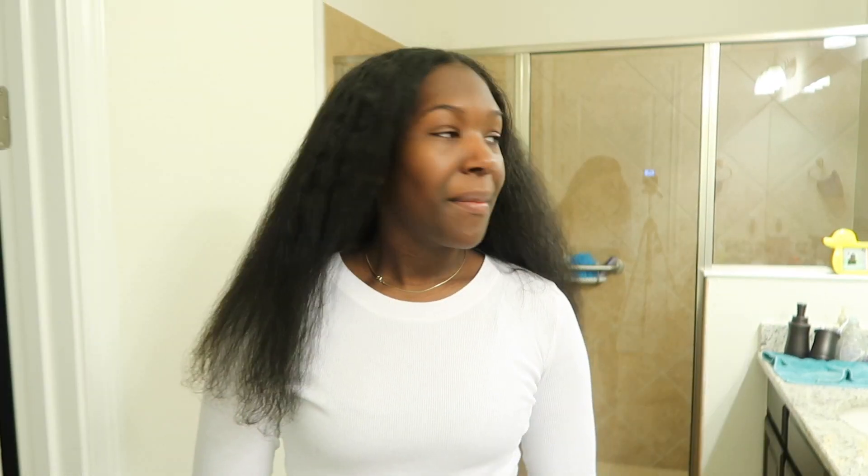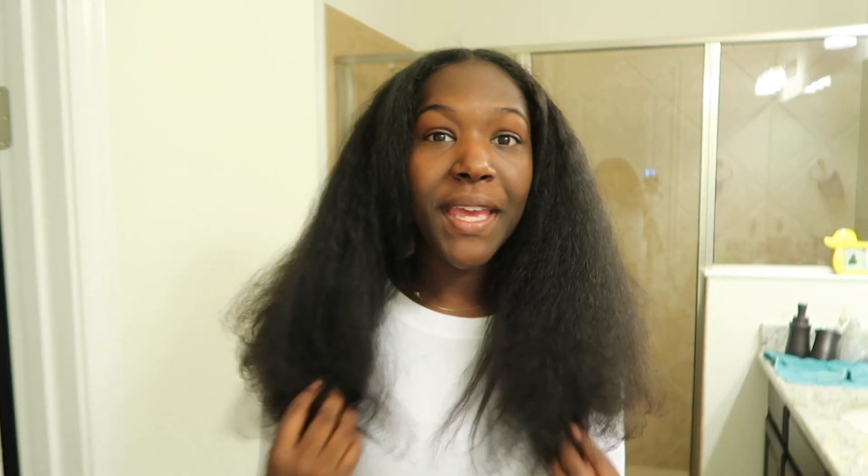We are back with the finished blowout. I put my paddle brush through and I actually really like just the plain blowout because my hair is really big. After that it's time to straighten, but I'm actually about to go out right now so I'm going to catch you guys in the evening to do the straightening part.